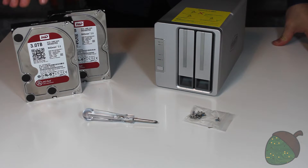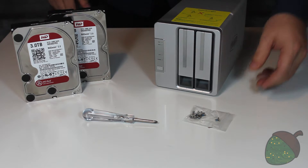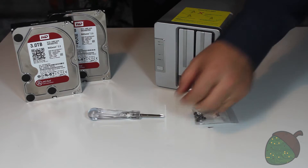We're speccing the NAS out with two WD Red 3TB drives. The NAS itself will currently support up to two 8TB drives for a total of 16TB, unless you're using RAID. We'll be doing a RAID configuration to give us 3TB of duplicated space. You need the drives, the included screws, and the included screwdriver — nice touch by the way.